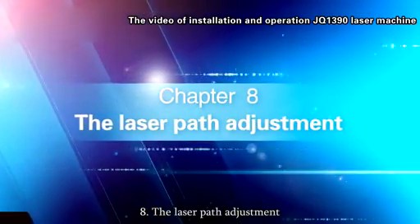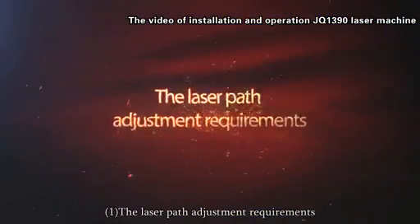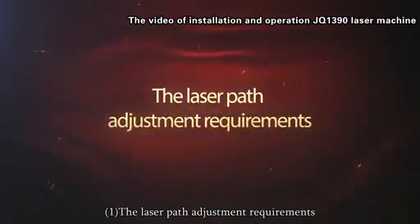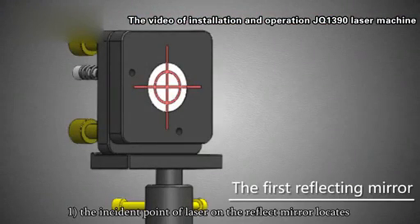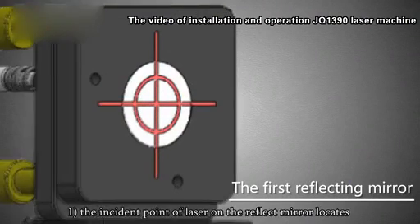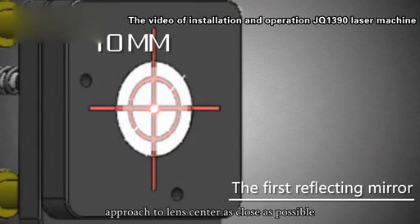The laser part adjustment requirements: The incident point of laser on the reflect mirror must locate within a 10mm diameter range of the lens center. Approach to the lens center as close as possible.